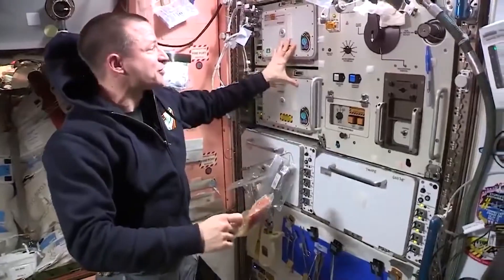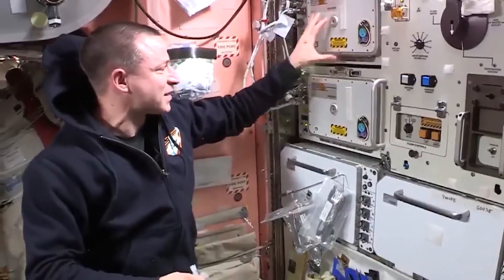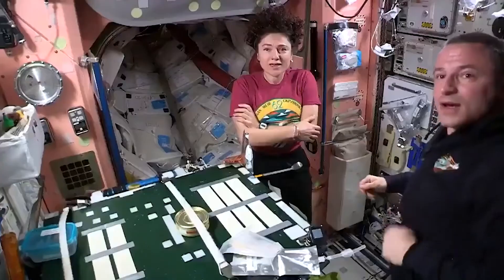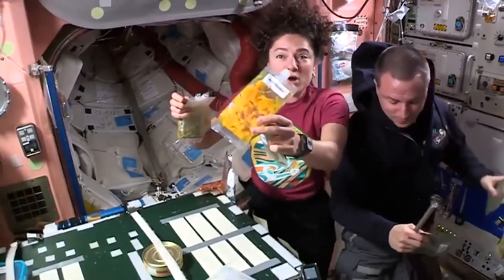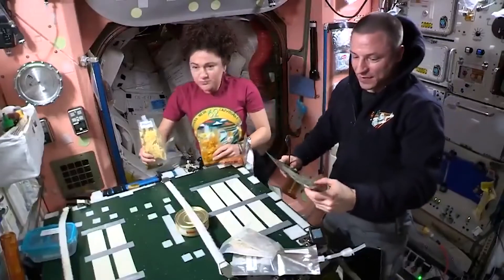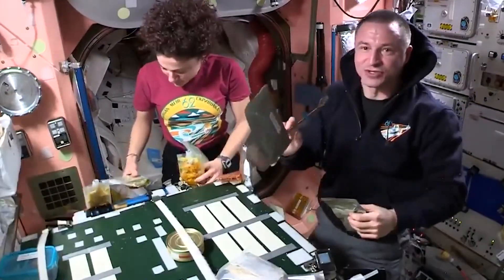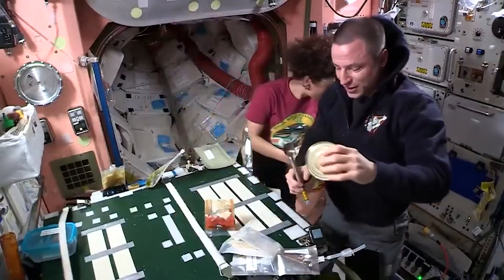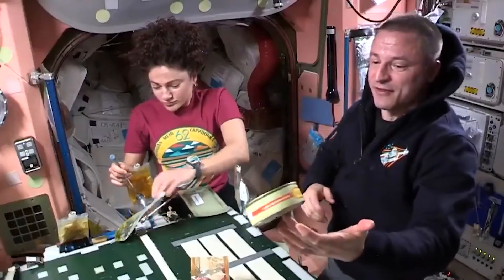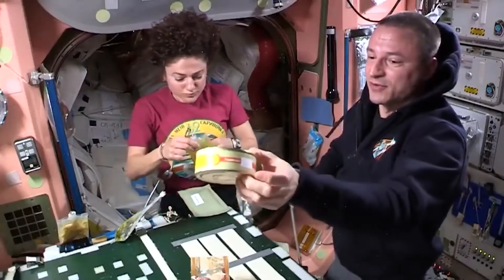We also have refrigerated space here that they've been nice enough to allow us to use just for food. Alright, dinner time! Some Turkish fish stew, butternut squash, rice with butter, lentil soup, and a grilled chicken patty. A lot of the Russian food comes in cans — this is one of my favorites: spicy beef and rice.